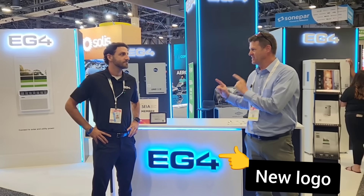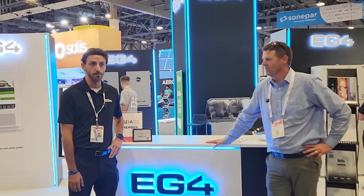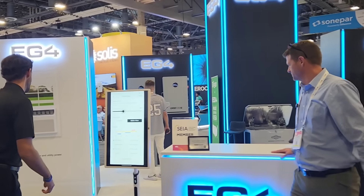Hey guys, Ray here. Welcome to the channel. Today we are at RE Plus at the EG4 booth with Anthony. Thanks for being here. We got a bunch of new products that we want to show off if you weren't able to make it to the booth. Let's walk on over this way.